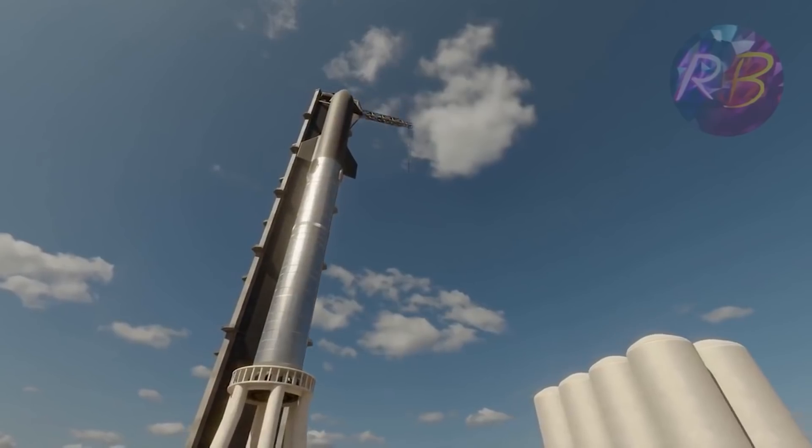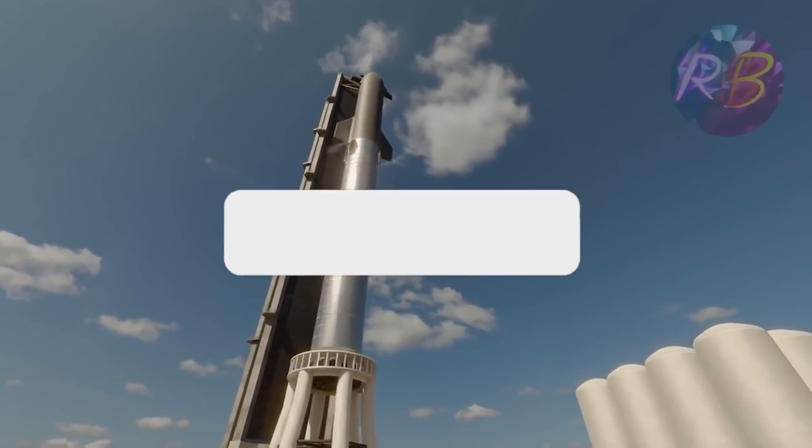In today's video, we will tell you all about the heat shield that SpaceX designed for its largest spacecraft.